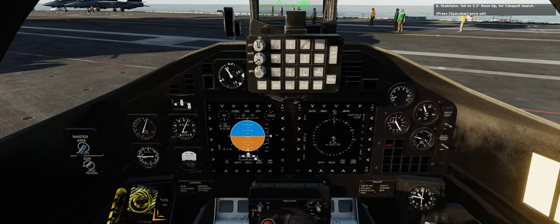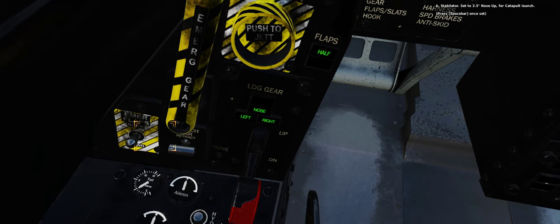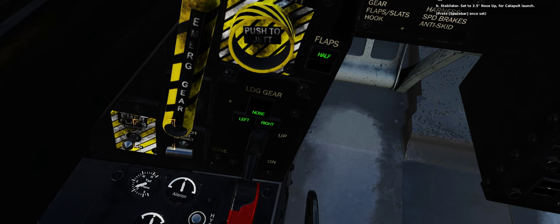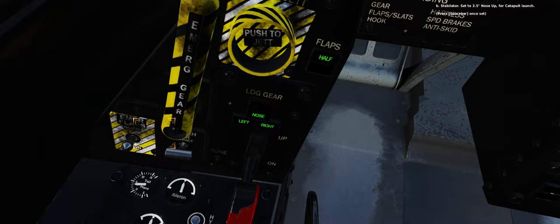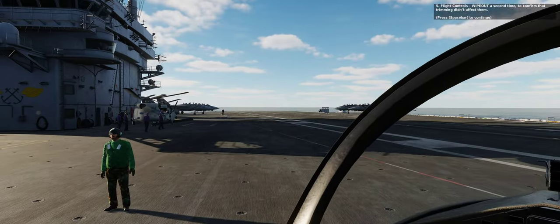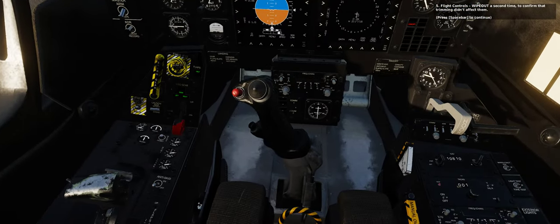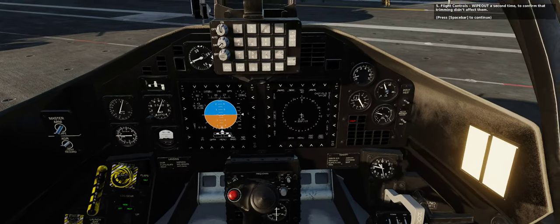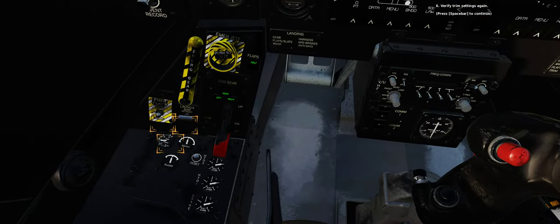B. Stabilator: set to 3.5 degrees nose up for catapult launch. 5. Flight controls: wipe out a second time to confirm that trimming didn't affect them. 6. Verify trim settings again. Press spacebar to continue.